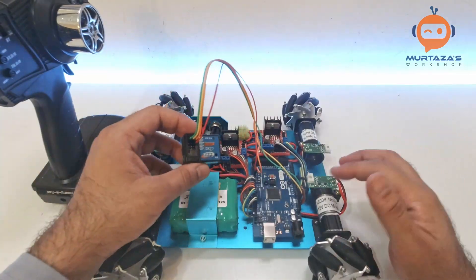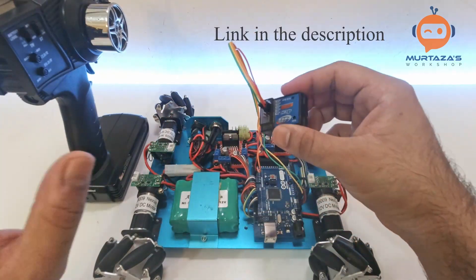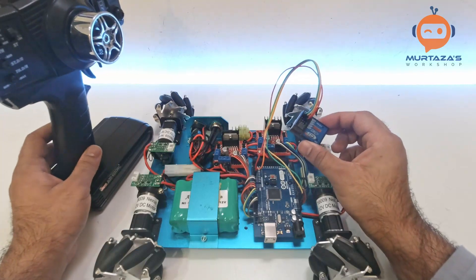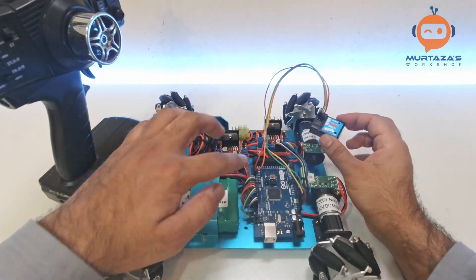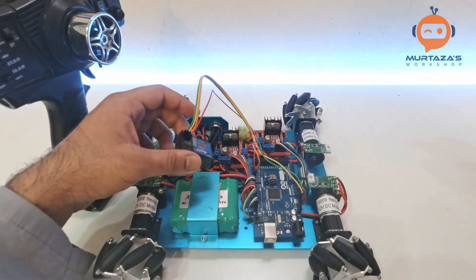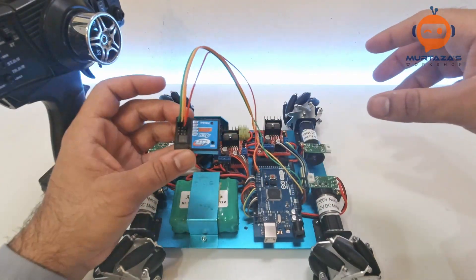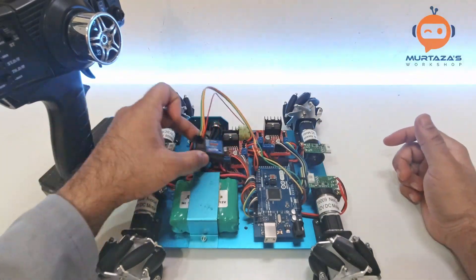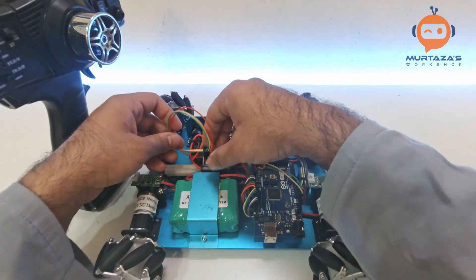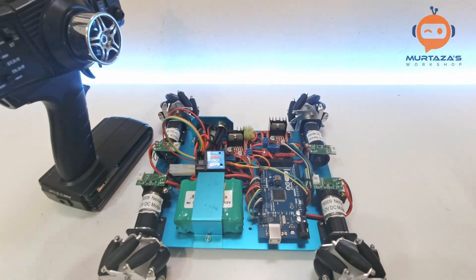The connections are now done. This is a fairly common device — nothing specific — you can buy any RF controller and it will come with a receiver and transmitter and connect like this. I've connected the positive, negative, and the two signal pins for the two channels. I'm not going to attach this permanently; this is just for testing, so I'll place it in the middle so it doesn't interfere with anything else. We'll remove it later.